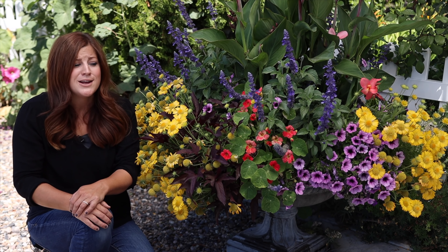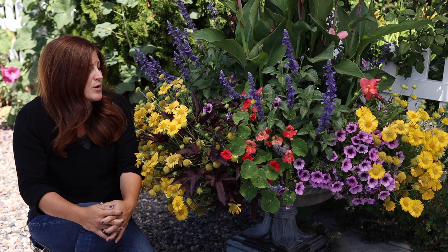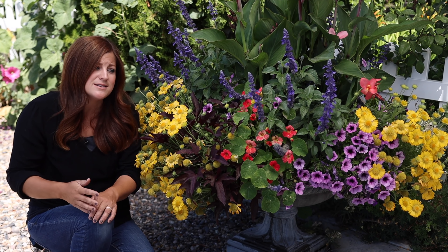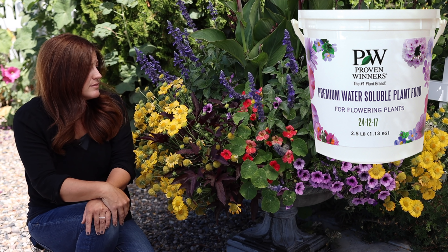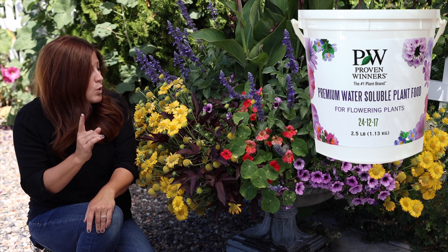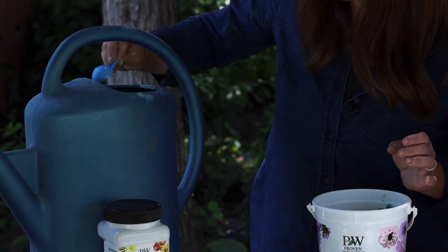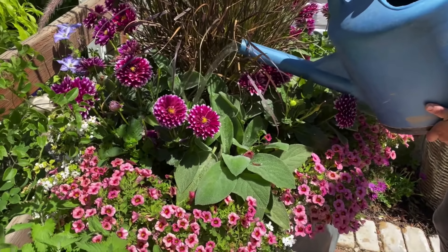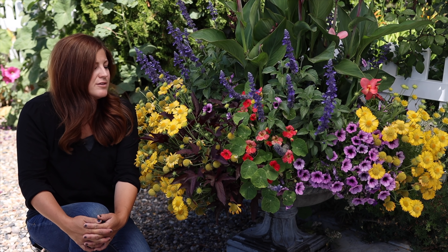The seventh tip is to fertilize your containers consistently — this is super important. Even though we've already added starter fertilizer and we have fresh soil, these plants are bred to perform but they need a lot of food to do it. We want our plants to look full and beautiful for the whole season because a lot of us only have a few months to enjoy them. We use a water-soluble plant food — it's a Proven Winners formula with chelated iron that keeps the plant leaves looking really nice and dark green — once a week.